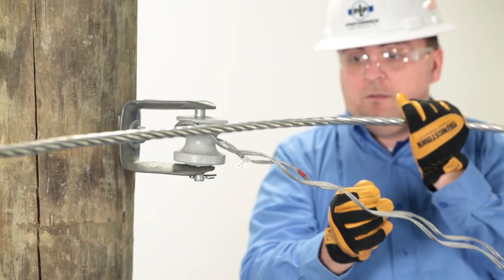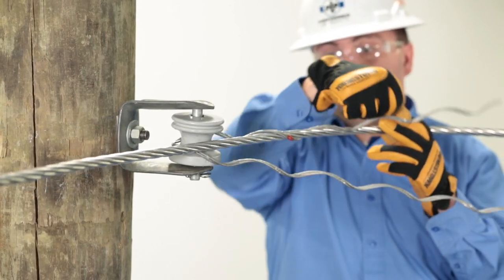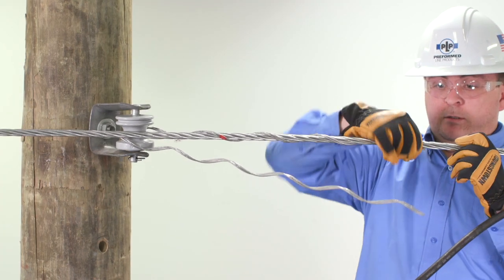Next, place the service grip around the spool, positioning the color mark of the first leg of the dead end on the conductor. Wrap the leg completely, snapping in the rod ends.